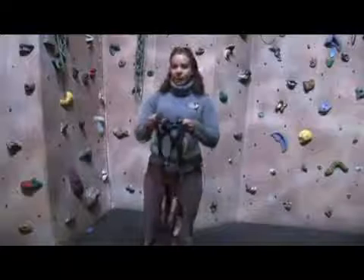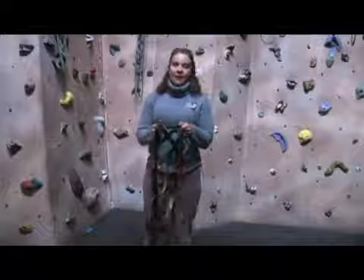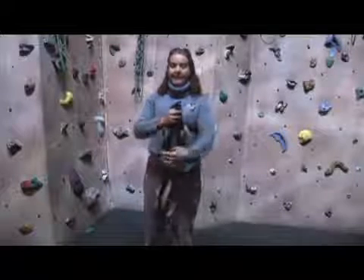Kids' harnesses are great because they're one piece, which disperses the weight evenly and makes them more comfortable. The same principle applies because children's heads are the largest part of their bodies, and that will keep them belayed at that point.